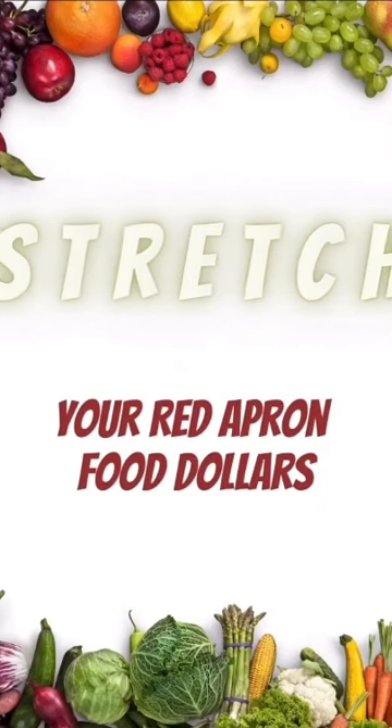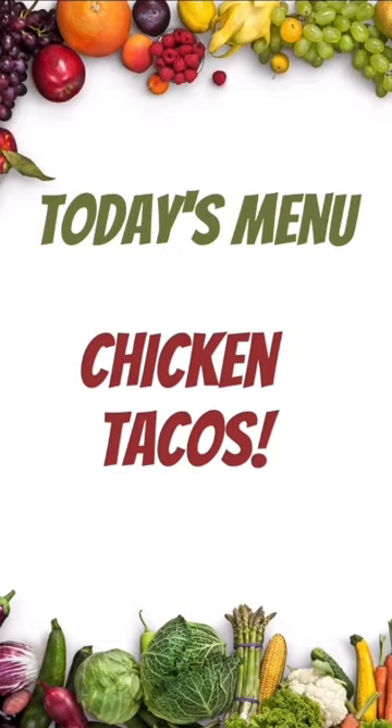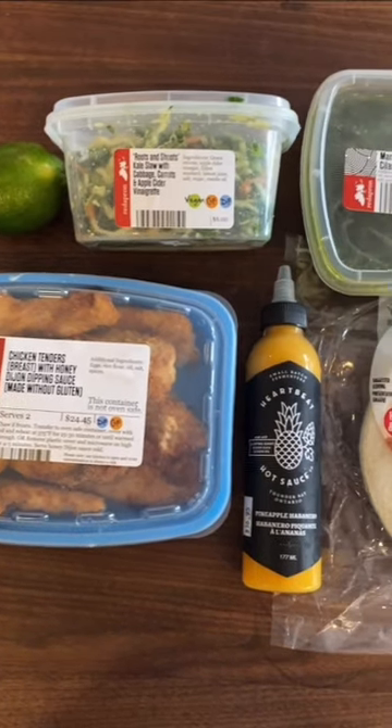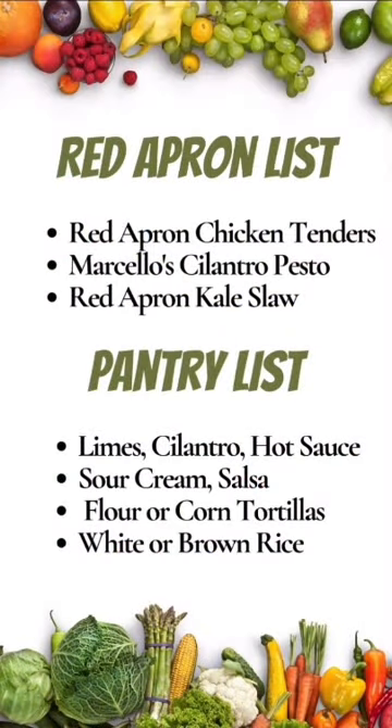Today we're going to show you how to stretch your food dollars using the Red Apron, and we're making crispy chicken tacos. Start with a package of Red Apron chicken tenders and a small container of our kale slaw. You'll need some items from your fridge and pantry as well, including tortillas.